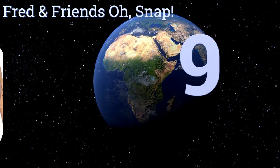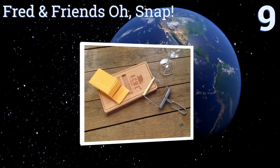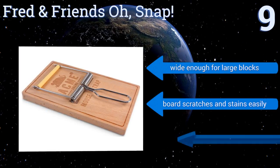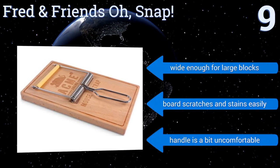Starting off our list at number 9. For the novelty gift lover in your family, consider the Fred and Friends Oh Snap. You'll be pleasantly surprised to find that the cutting wire is of decent quality, so the set will actually get some use rather than collecting dust. It's wide enough for large blocks, but the board scratches and stains easily, and the handle is a bit uncomfortable.